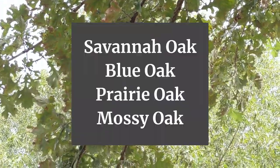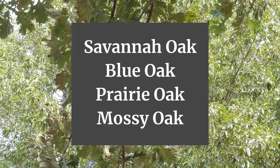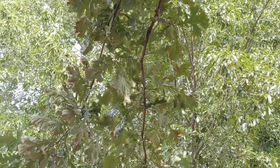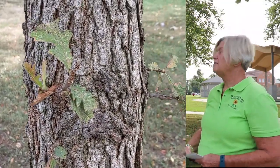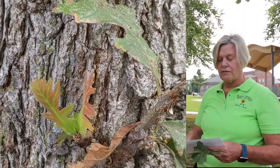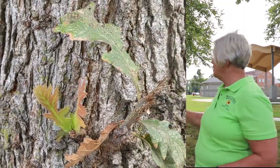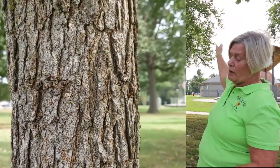Some of the other names are the savannah oak, the mossy oak, the blue oak, and the prairie oak. Some of the characteristics of the bur oak are that it can reproduce by seed, or it can also sprout from the stump. The trunk is tall and straight, and it has a very rounded crown at the top.